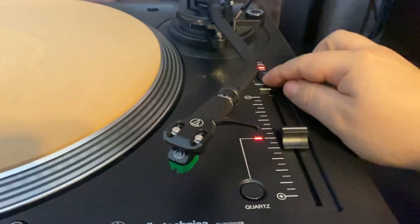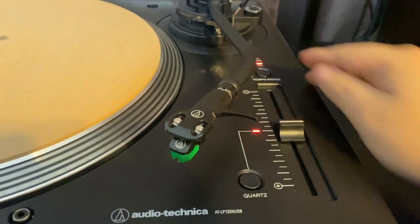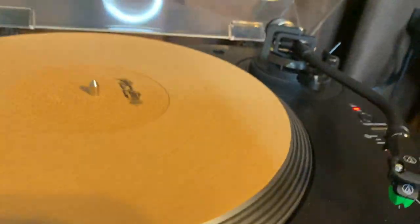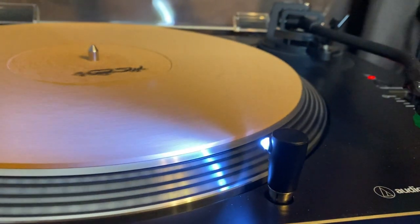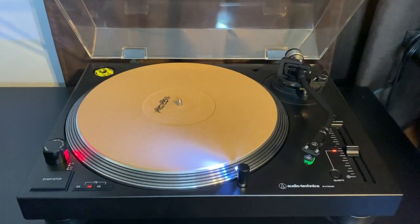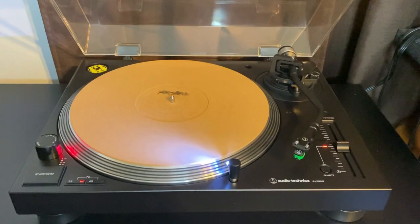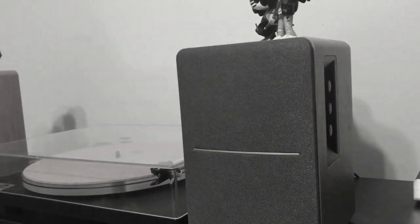The quartz button turns the pitch function on and off, and the tempo range button allows it to go between 8 or 16 percent. On the right side of the platter there is a stylus target light, which is particularly useful for placing the needle on a record in a room with poor lighting. And alluding to the USB tag at the end of the model name, this turntable does allow you to convert your records to digital by connecting it to your computer.